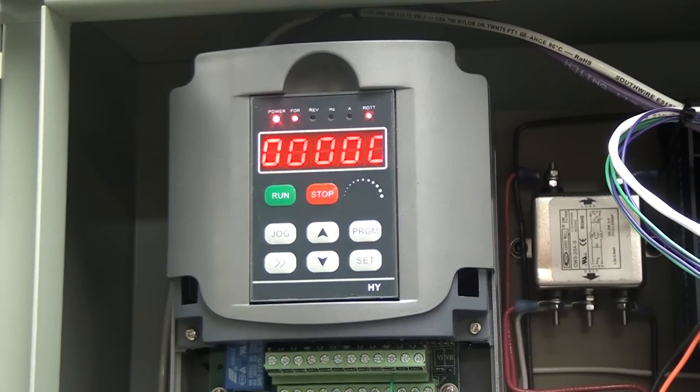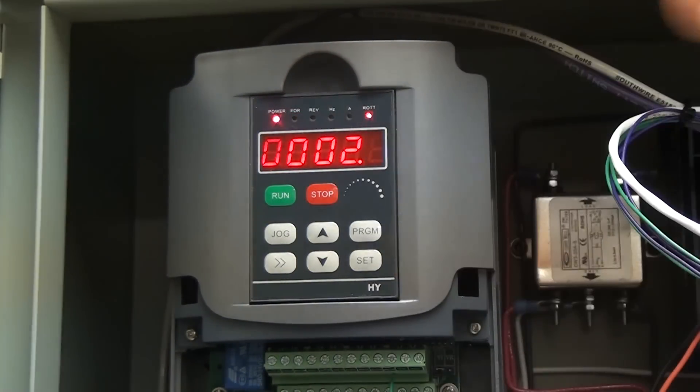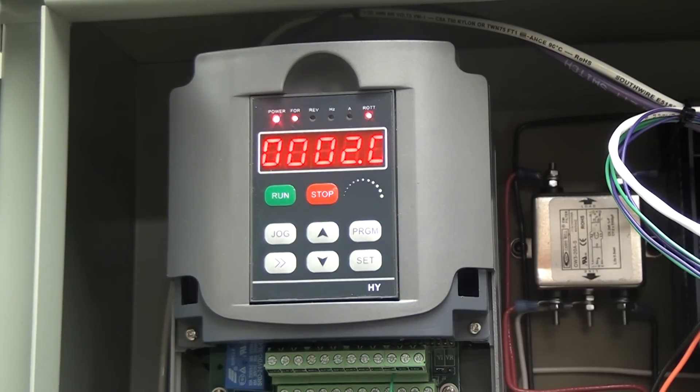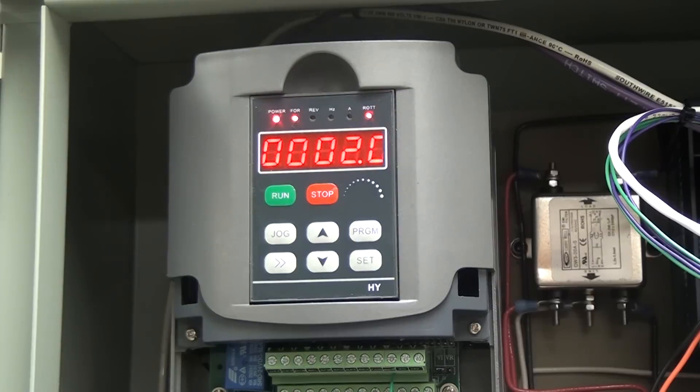The next two programs you'll want to check are programs 14 and 15 — these are the acceleration and deceleration rates in seconds. I've got my acceleration set to take place over 2 seconds. The lower you set that number, the faster your motor will accelerate, but also the more amps you'll draw. 2 seconds is pretty good. Program 15 is the same thing — by setting this at 2 seconds, when we shut off the motor, it ramps voltage down over 2 seconds rather than cutting instantly. Depending on your drivetrain, it may still take 10 seconds to coast to a stop. If you want to stop instantly, you'll need to look into a braking resistor. I don't have one — it would be nice. I've crashed a couple of times and hit the e-stop and wished it could stop instantly, but for me it's really not worth the extra expense.